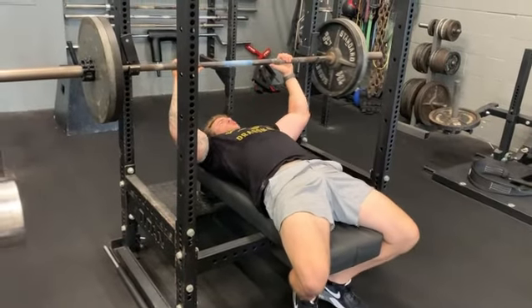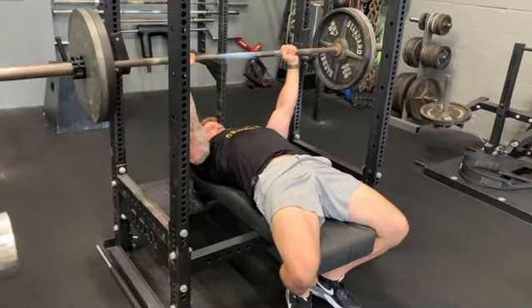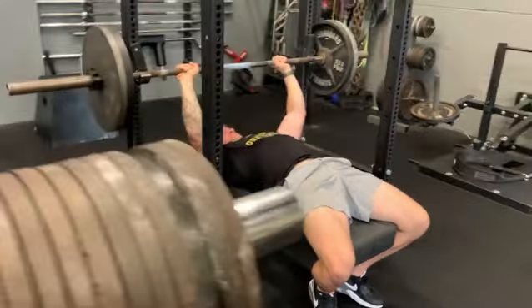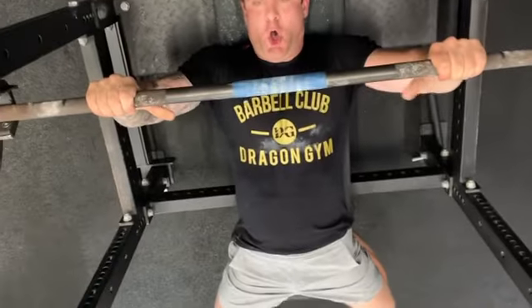So once your setup is done and your checklist is complete, we're going to unrack that weight, lower the bar all the way down right to the solar plexus with control, and press straight up, re-racking that weight.